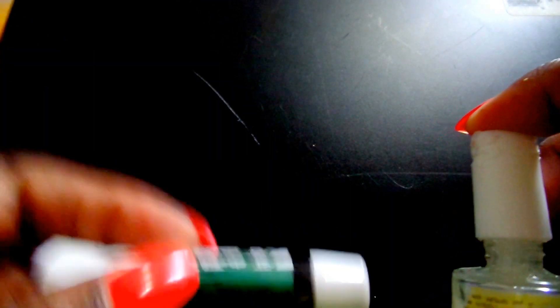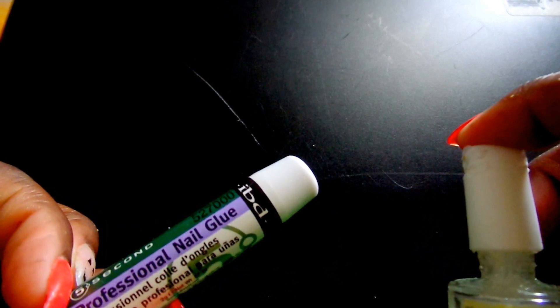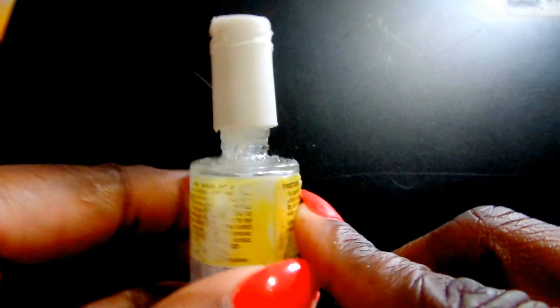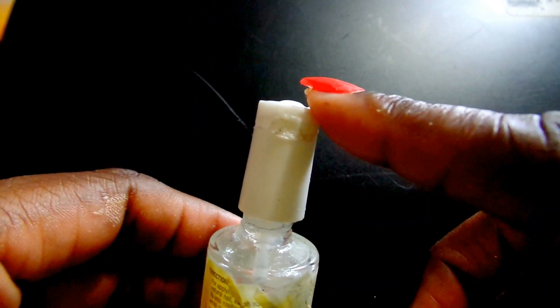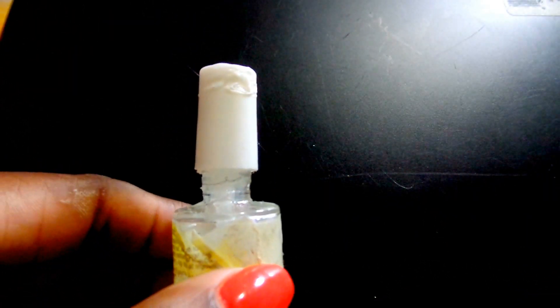Anyway, my favorite all-time glue though, guys — let me just tell you the price. This was like, what, $3 at Sally's with the card. If you don't have the professional card, it's going to be more than that. But my all-time favorite glue is this Bondini. Can't y'all tell? Look, it's been through war, okay? It got stuck on me. So I had to get the pliers and unscrew this glue because I was going to use it. This glue was like $8.